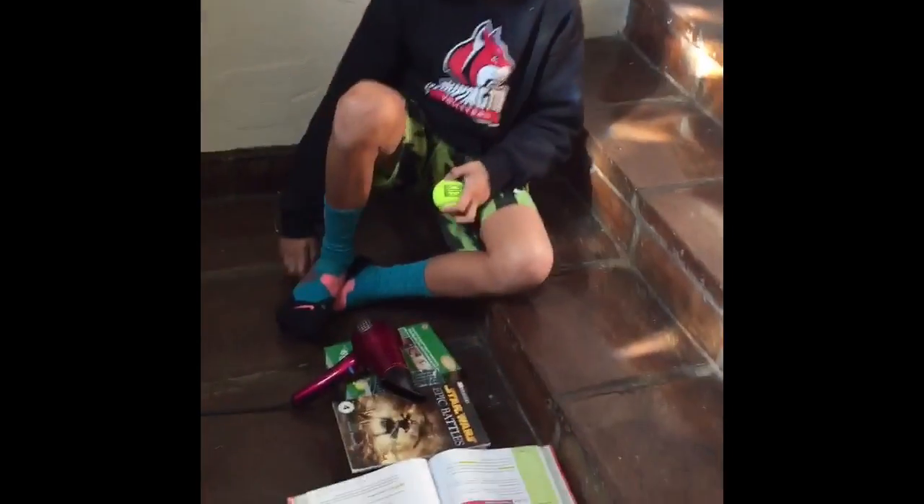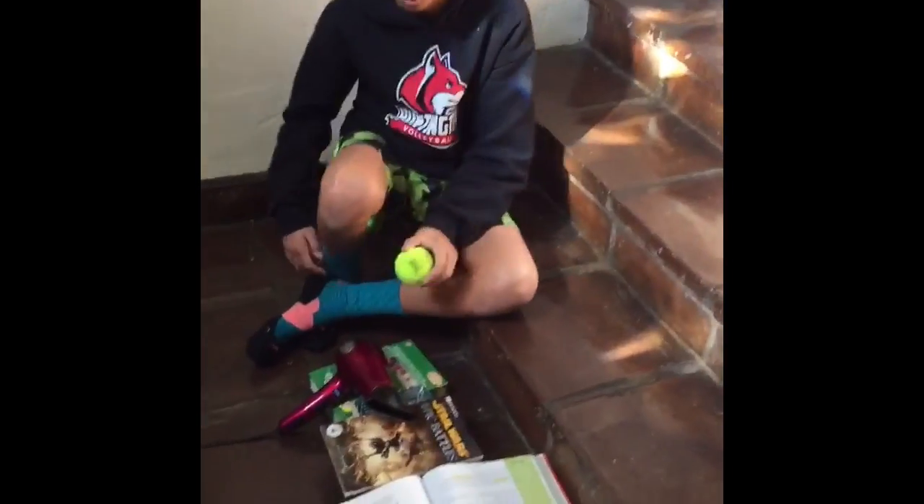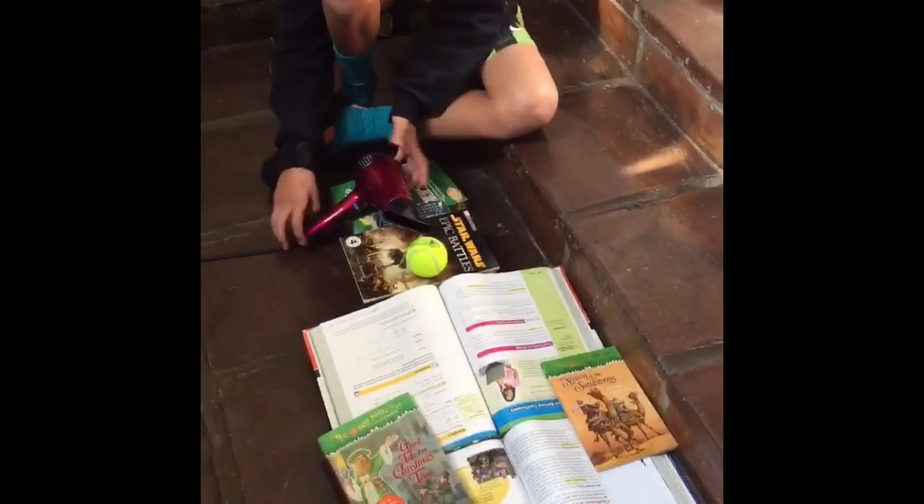What's up guys? Obstakids here. We're back with another video. We hope you like it and enjoy it. One of your Obstakids here. We're going to be putting this tent ball through our obstacle course. Let's get this started.